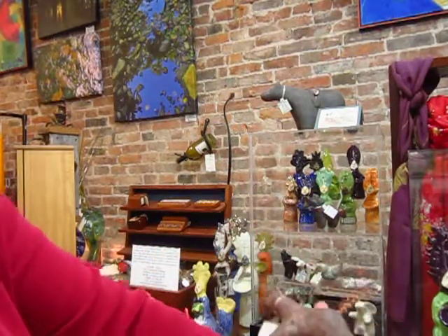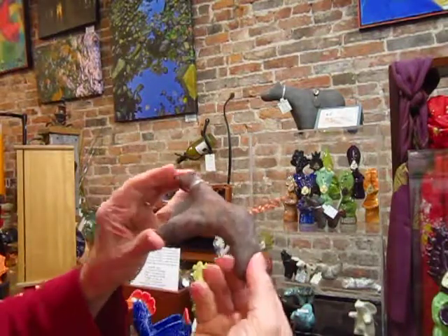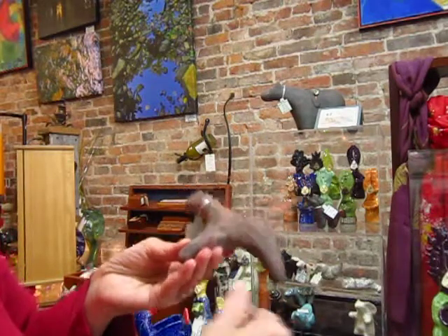This one I love. It's a pit fire glaze, so it's got a lot of personality to it, a lot of variation because of the firing process.